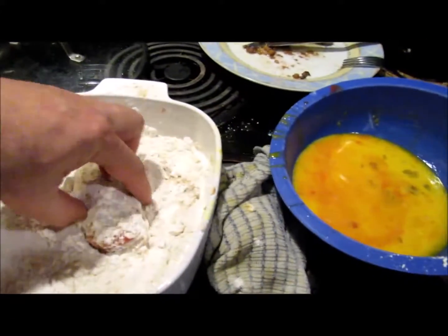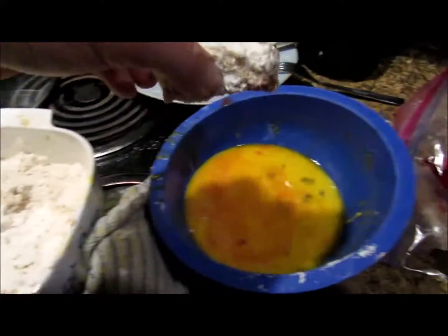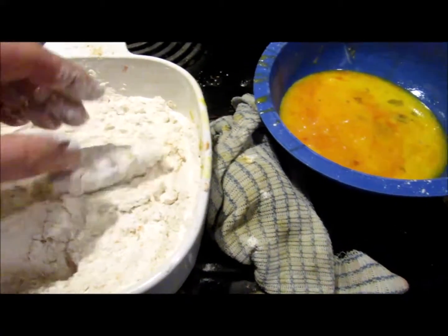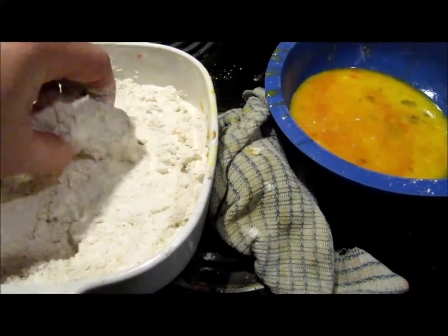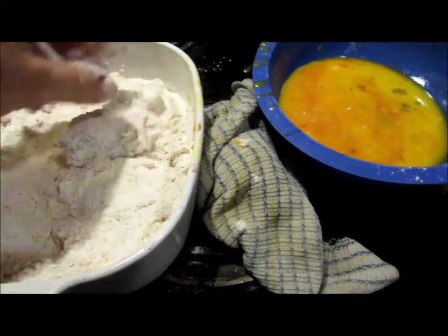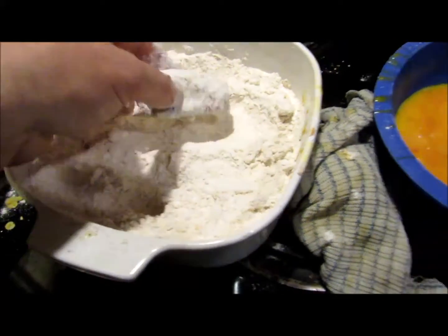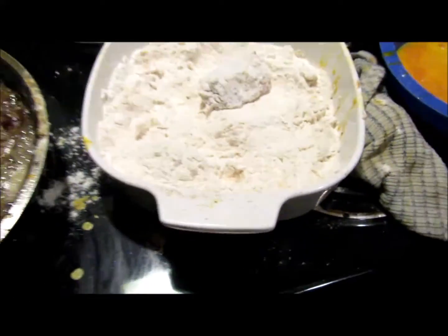What I've been doing is taking it down to the pike, putting it in my egg mix. And then I have a seasoned mix over here of flour and whatever seasonings you like. I put it in, and that's all there is to that.